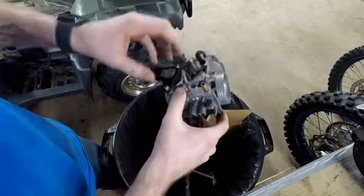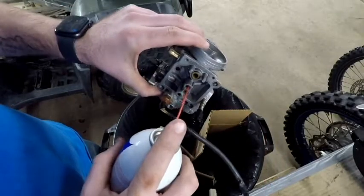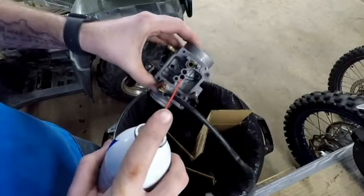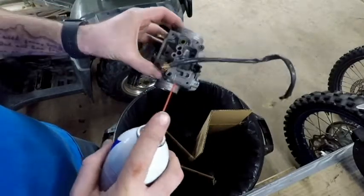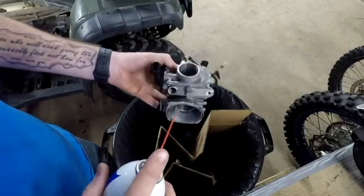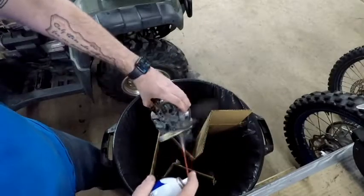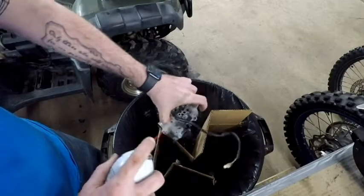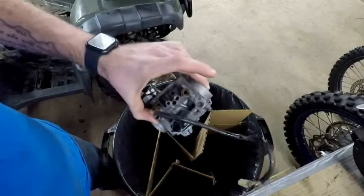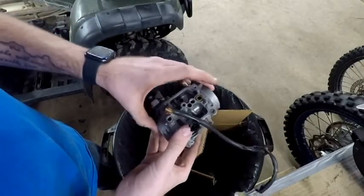Don't be bashful when you're spraying everything off — make sure you cram the straw right down into everything and blow it out. The more curious you get about where stuff's coming out in the passageways, the more you learn about where they go. Once you get everything blown out, spray the whole thing off, and then we're going to blow out all those same passageways with compressed air. That's one of the best ways to make sure everything's clean and open.